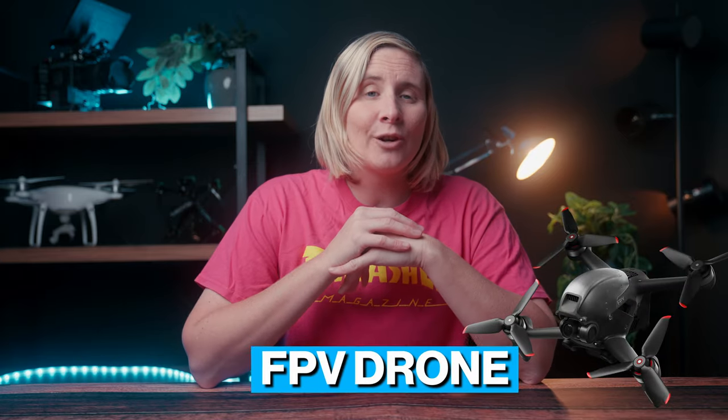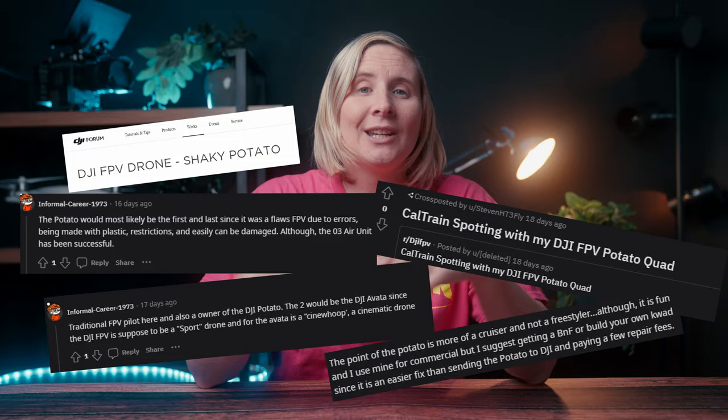The DJI FPV drone is called the potato — but not by me, by the FPV community. Now is that fair? Is this drone really a potato?